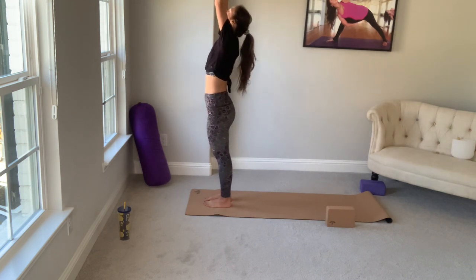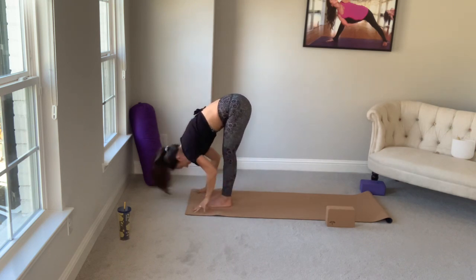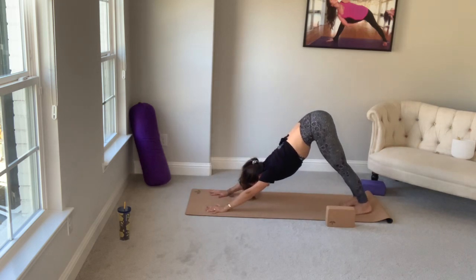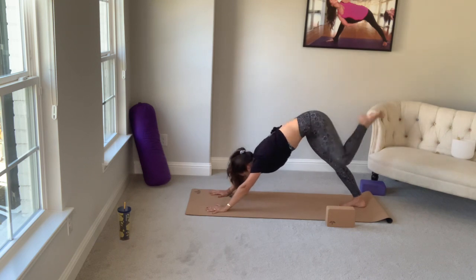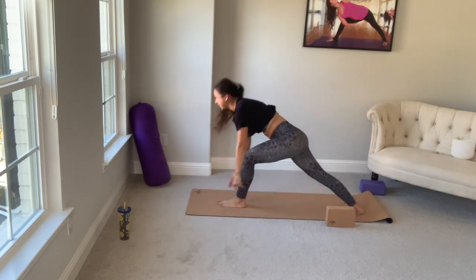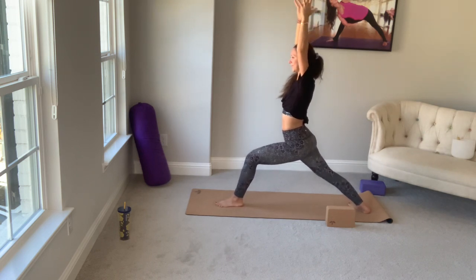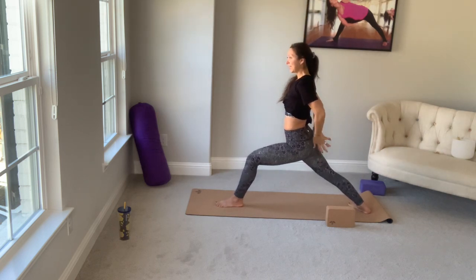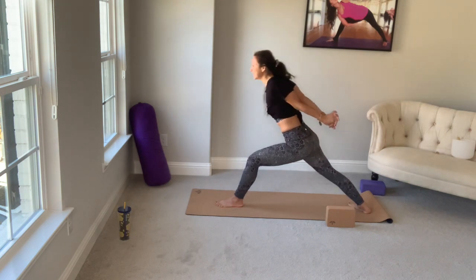Inhale, arms up, reach up. Exhale, forward fold. Halfway lift. Plant your hands. Walk it back to down dog. Inhale, left leg up. On your exhale, bend the knee, open the hip. Exhale, slip it all the way through. Dial down the back foot. Warrior one — hips and shoulders to the front of the room. Equal weight in both feet. Release your hands behind you at your sacrum. Inhale, roll down and back. Exhale, humble warrior. You can take your hands up and over if you'd like, or just leave them where they are. Let your head hang heavy.